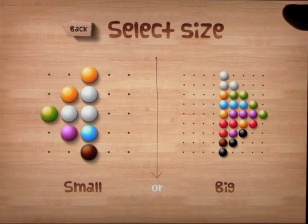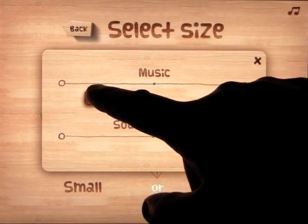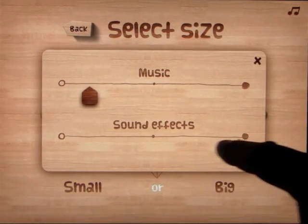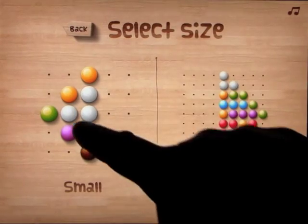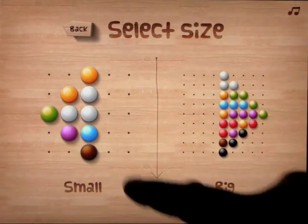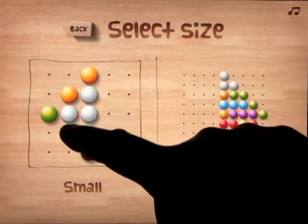When we do this, we can turn the music down, and we will. You can turn the sound effects up and down as well. We have two sizes — small and big. Let's start off by looking at the small pictures.